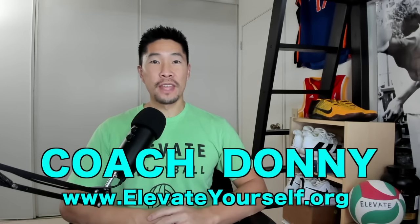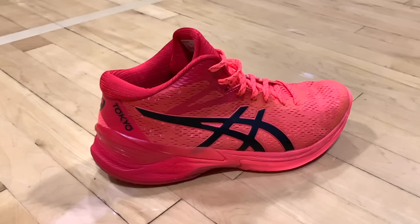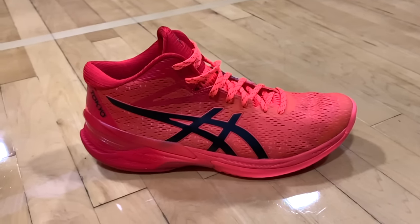What's up guys, this is Coach Donnan with elevateyourself.org. In this video, I'll be reviewing the ASICS Men's Sky Elite FFMT Volleyball Shoe. I'm not sure what the FFMT stands for, so let's get right into the highlights.